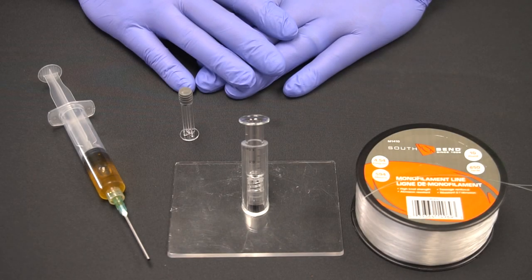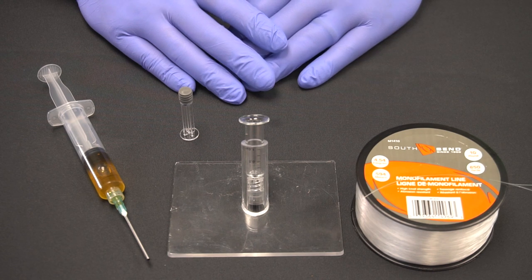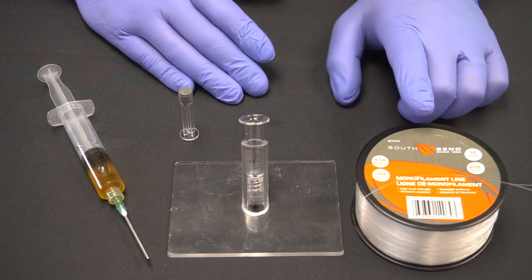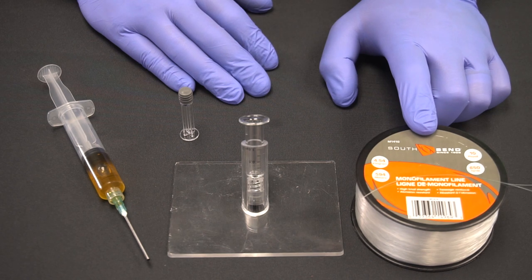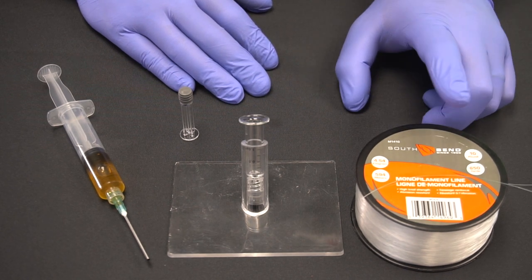The second method is my preferred method of filling because it does not require as many assembly steps, which saves a lot of time. There's a special tool that I will be using to perform this fill and you can probably find it at your local sporting goods store or Walmart. It's a ten pound fishing line — I have a roll of it right here.